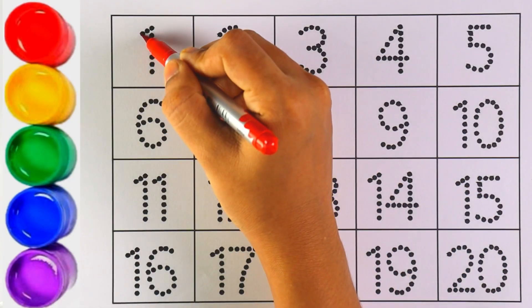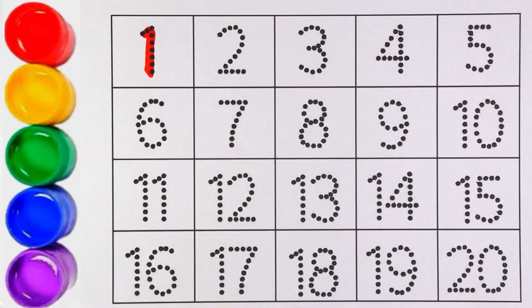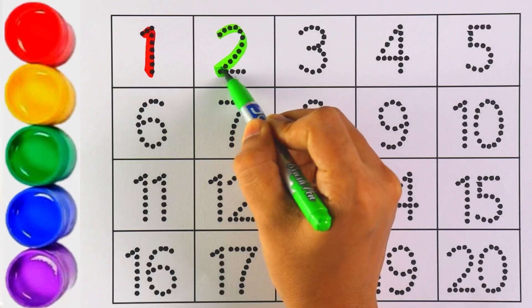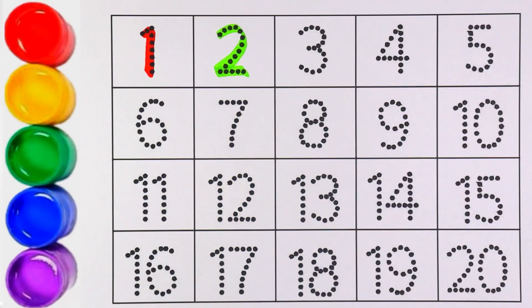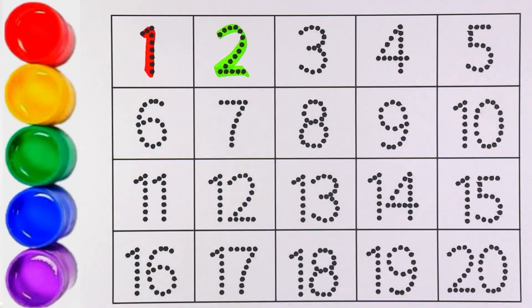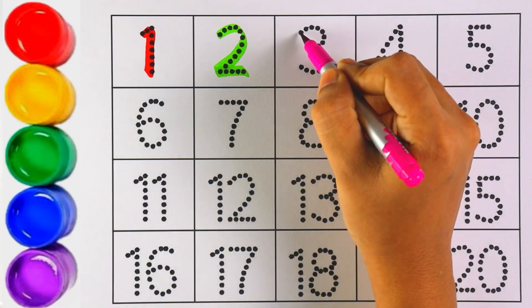Red color — I am writing number one. Number one! Light green color — number two. Which number is this, kids? Number two! Can you guess the next number? That's right, it is number three. I am writing number three with pink color.